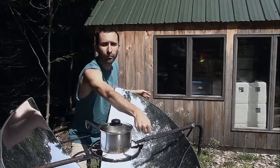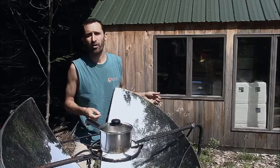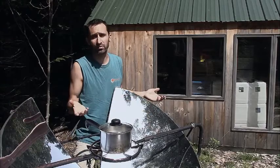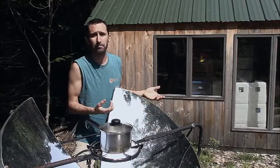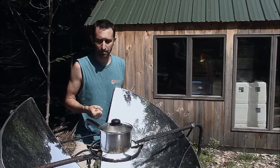If you happen to have the handle over here and you walk away and forget about it, that focus point could very easily fall off the side of the pot and start melting the handle off, or just make the handle really hot. Even with a metal handle, there's no reason to make it super hot and burn your hand when you come back.